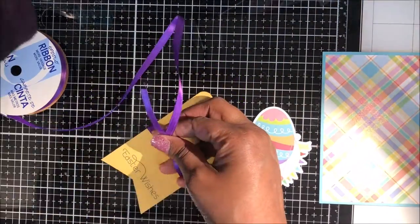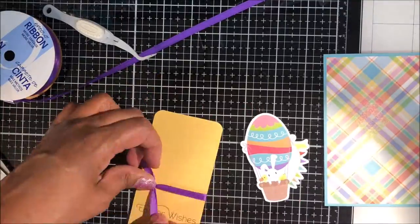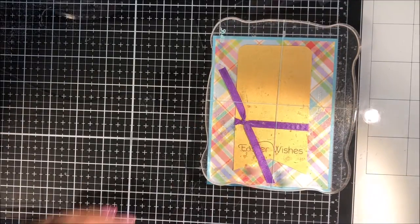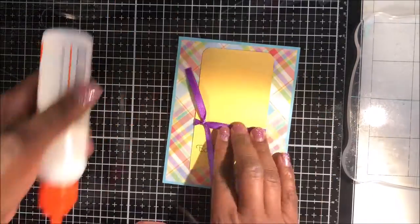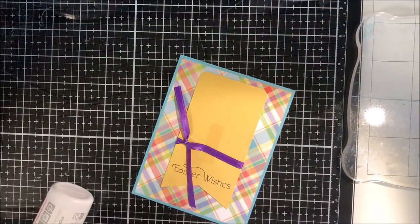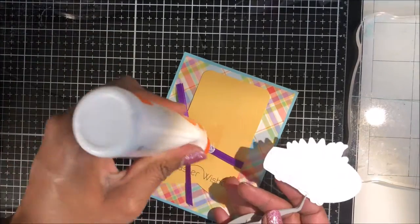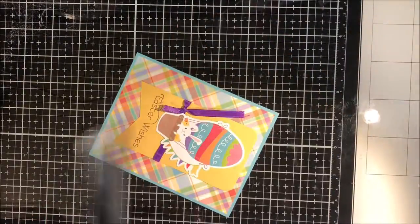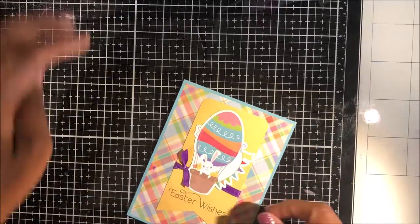My first card is an A2 card. I'm wrapping quarter-inch ribbon around my banner and using my tweezers to hold it, then tying it into a knot. Next I use liquid adhesive to attach that banner to my card front, then use adhesive to attach my bunny in the hot air balloon to the front. I've used a piece of tape to hold my ribbon down in place, then use scissors to trim the ribbon on an angle.